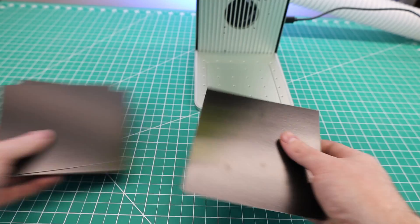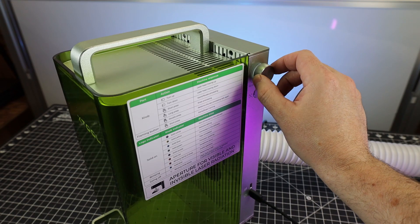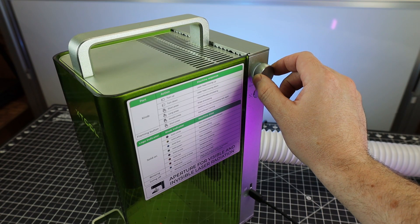One of the materials that came with the machine is some photo paper, which is very easy to mark on. This gives a chance to show how to focus the laser on your material — you just need these two points to overlap, and that's done with this knob right here, which raises or lowers the laser head.